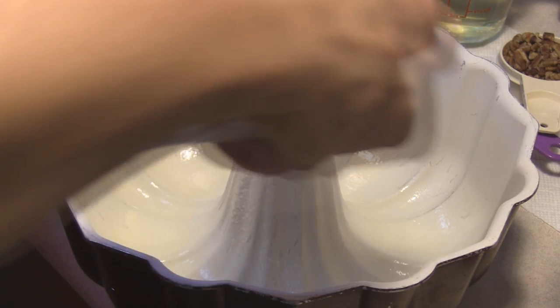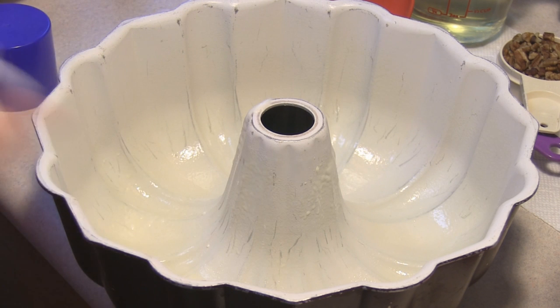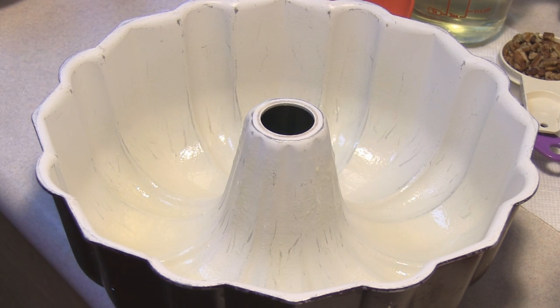This is going to be a collaboration video along with Michael of Michael's Home Cooking, who is going to be making a honey pineapple upside down cake. Did you know that September is National Honey Month?